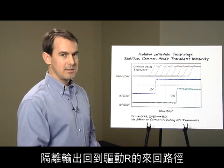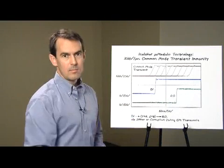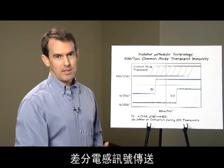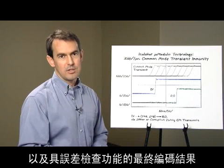The propagation delay is a result of two round trips across the barrier through the RS-485 transmitter looped back to the differential receiver and digitally transmitted back across the isolation to drive R-out. This common mode transient immunity and low jitter is a result of event-driven data encoding, differential inductive signaling, and final decoding with error checking.